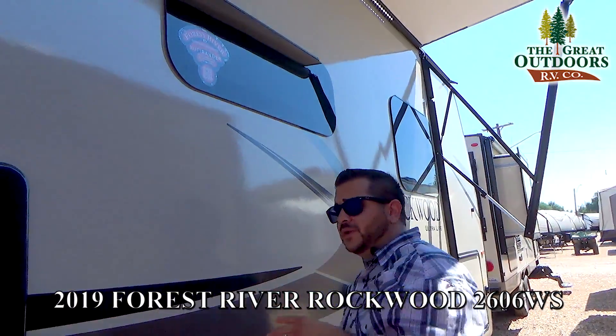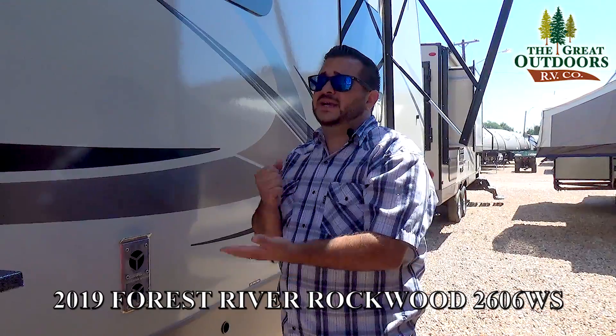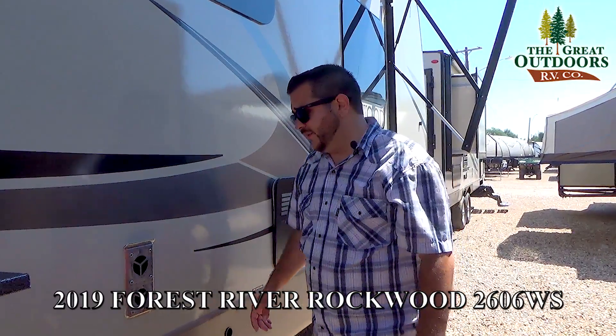Wifi ranger — on the top of your roof you have a booster which picks up wifi signals. I hook that up to my phone and I can actually pick up more of that signal. So streaming, reading emails — they'll load faster and stuff like that. That's a good product for that.